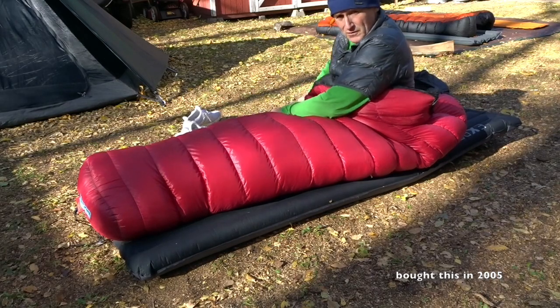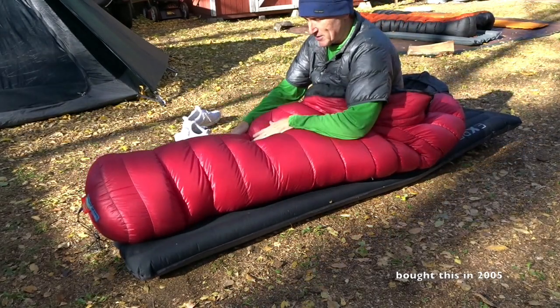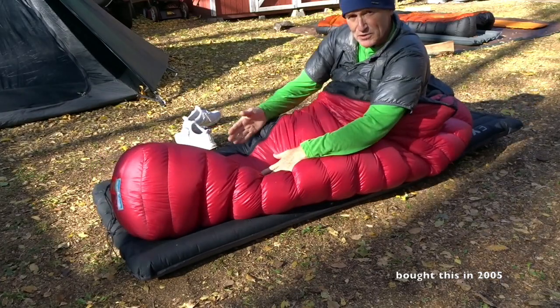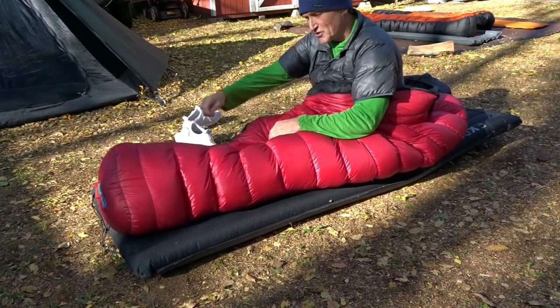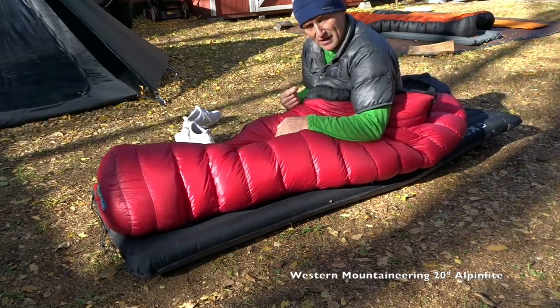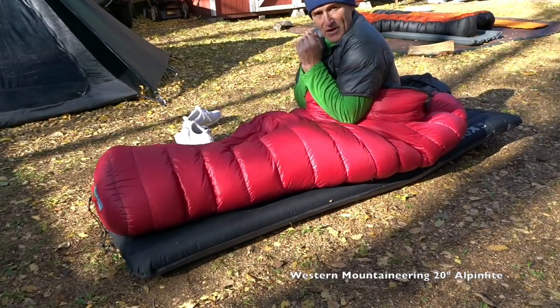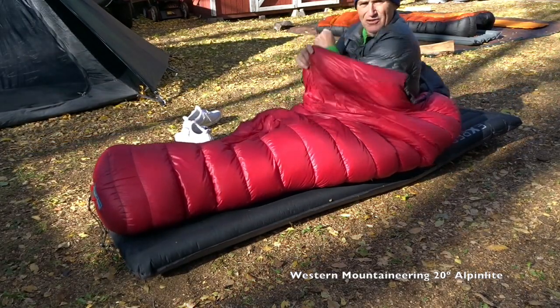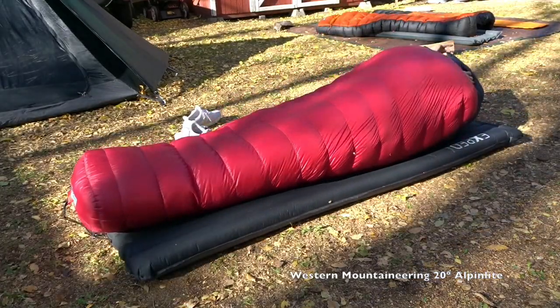Now everybody's pretty familiar with a sleeping bag. When I got this sleeping bag I spent close to four hundred dollars on it, mainly because Western Mountaineering really designs their bags well - on the zipper side there's a flap, and less than any other bag the zipper hardly ever got stuck opening and closing. I'm sure if you've got a sleeping bag there's been times when you're all in there and you just can't get that zipper down because it gets stuck.